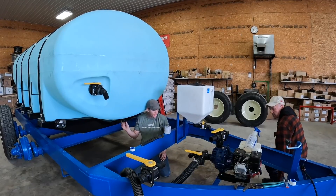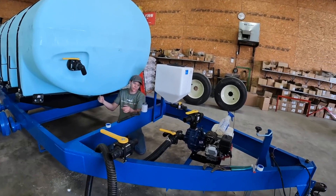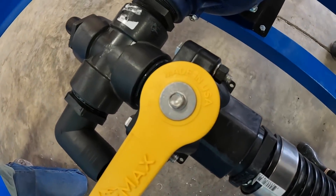I like hearing the 'Made in the USA' thing, man. And I like that some of the valves have it on the handles — Made in the USA.